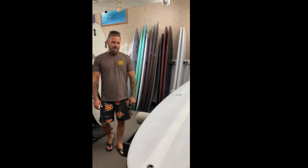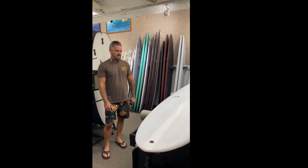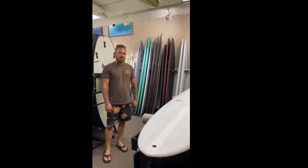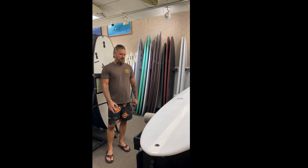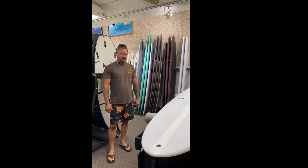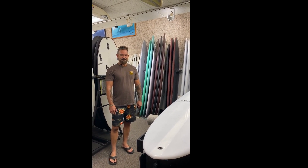So how big do you take this normally? I'm taking it out about six to eight feet, maybe in the country. It holds. Yeah, it holds. Paddles well enough for me to get in early and set up.